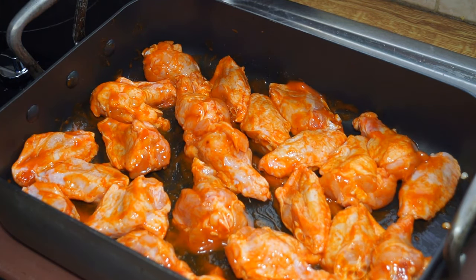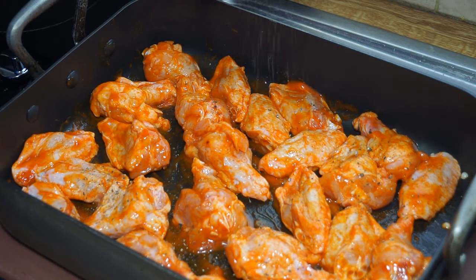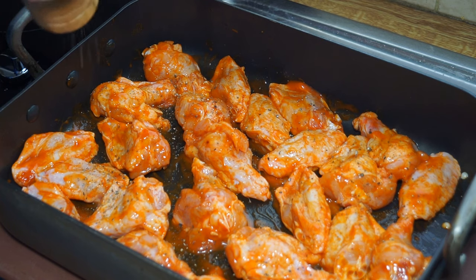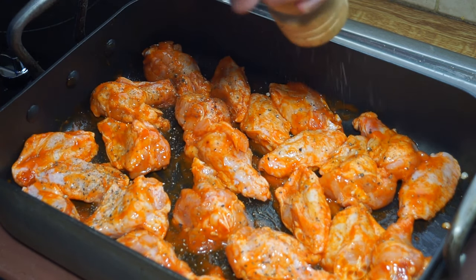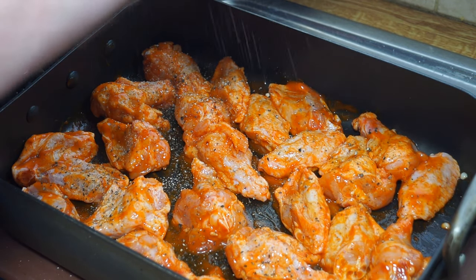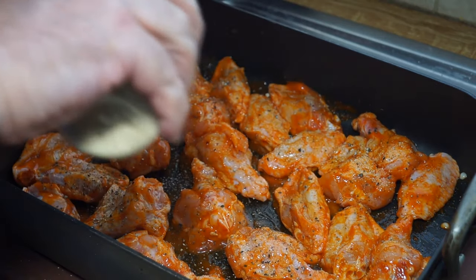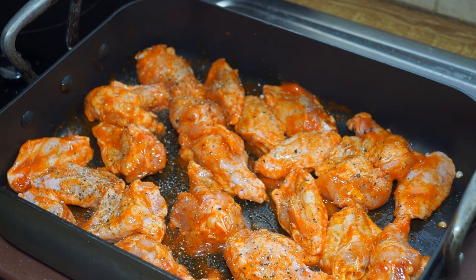I'm rather well known for never leaving things as they come out of the bottle, so I'm going to give it a liberal sprinkling of freshly cracked black pepper, and then I've got some garlic salt which I'm just going to sprinkle all over the top. That adds a little extra garlic and a bit of salt.